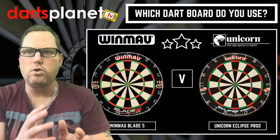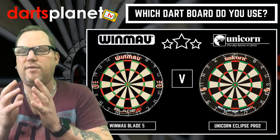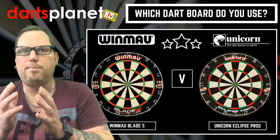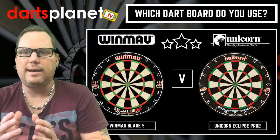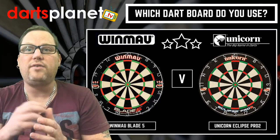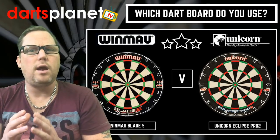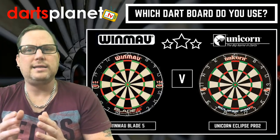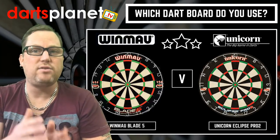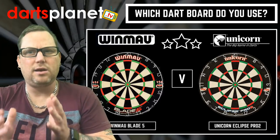Do you prefer the Winmau board or the Unicorn board? There's lots of talk about different things — segment sizes, bullseye sizes, wire thickness, which one's more durable. If you use rich darts and play a lot, which board holds up? What board do you have at home, and if someone like me is going out to get a new board, would you recommend the Winmau or the Unicorn?